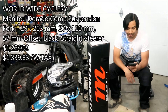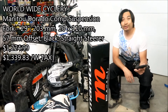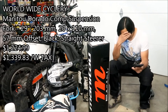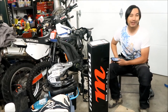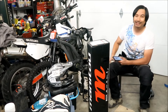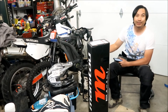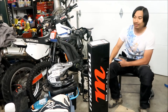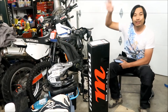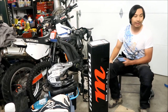Total damage: $1,339.83. Ouch, my wallet hurts a lot right now. But I had to get this. I figure I can recoup some of the money by selling my old RST forks because they're still in okay shape. So I'm going to ditch all those old RST forks and go with this bad boy.